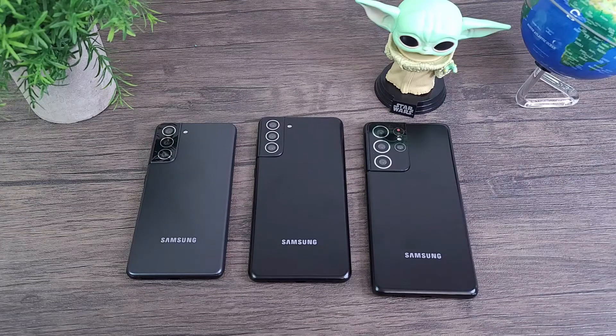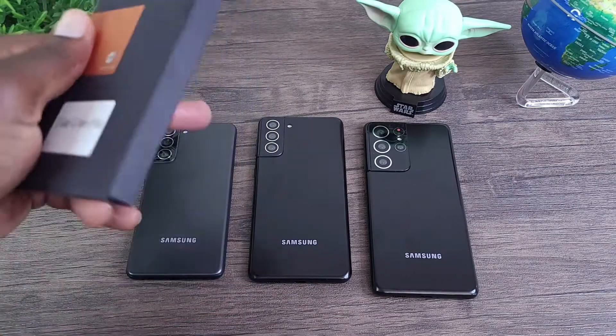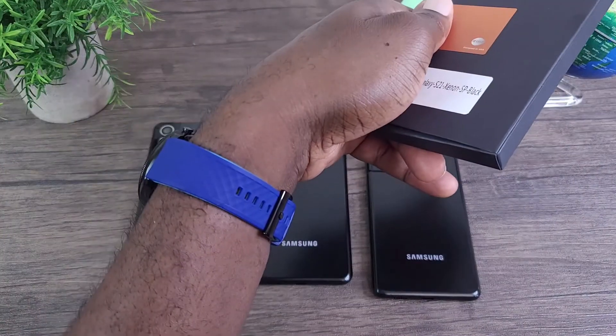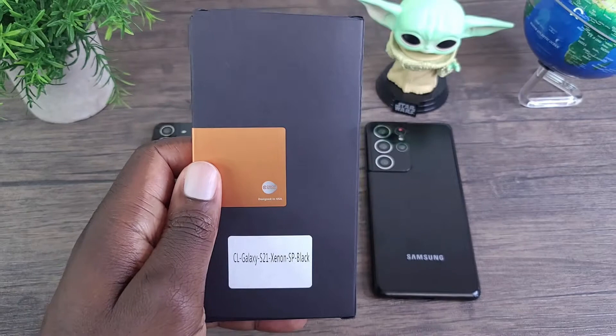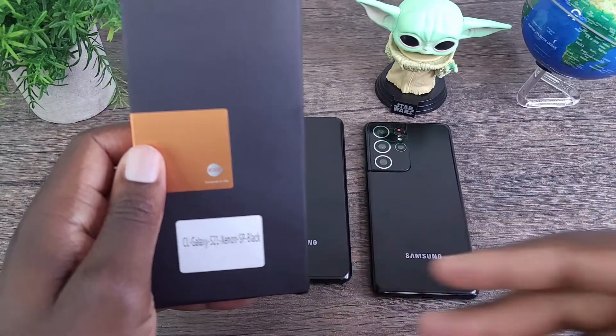Hey, what's up everybody? This is Olavo Mobile WizTech and welcome to my channel. Today, I'm going to be talking about the Clayco Xenon K-Series for the S21, S21 Plus, and S21 Ultra. And I'll be jumping right in, right after this.